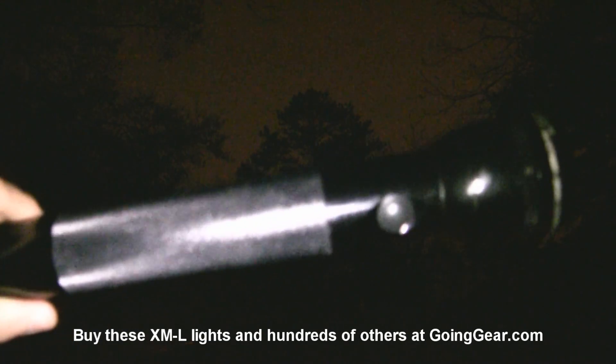We've got those big XML thrower lights out here. We're going to compare them to a big 4D Mag light. The distance shot I like to use is a pine tree in my front yard. The Mag light lights up the house about 50 yards away — does okay, but pretty dirty with an uneven beam even at its most focused setting. At 100 yards in the front yard it really doesn't reach that at all.